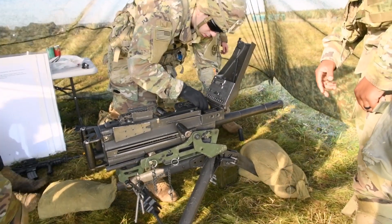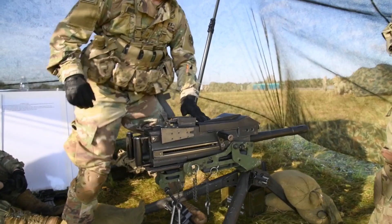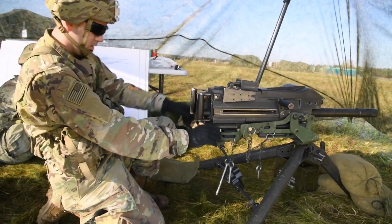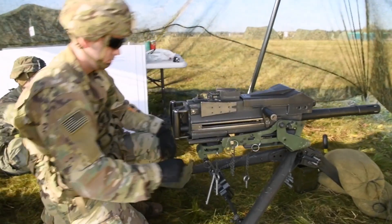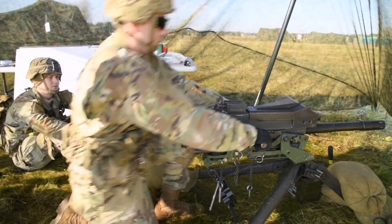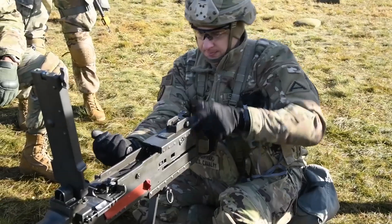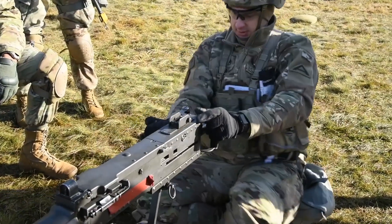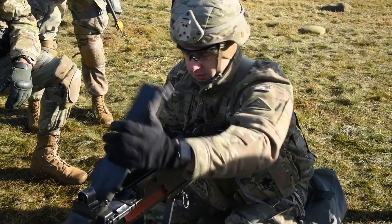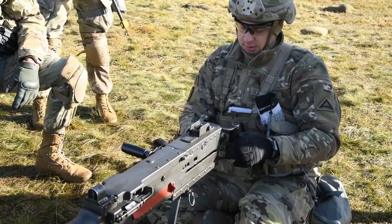I'm going to have to load my ghost around, so I'm putting it on the fire. Save first, then pull both charging handles back, pull it forward, lift, forward, down.